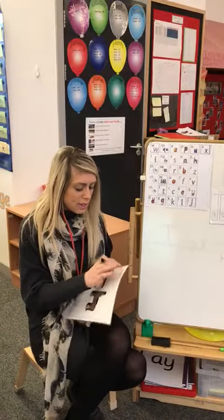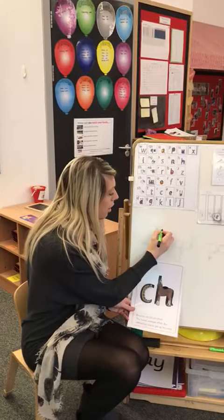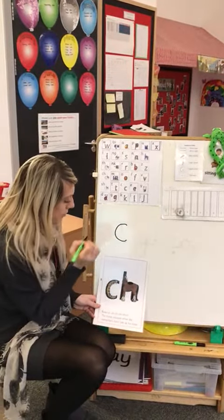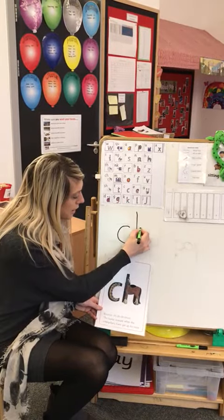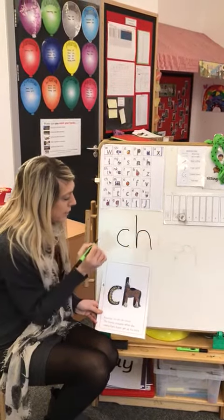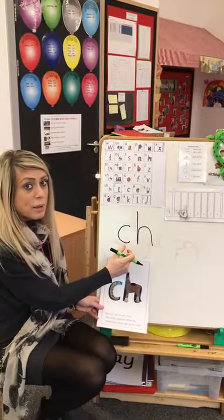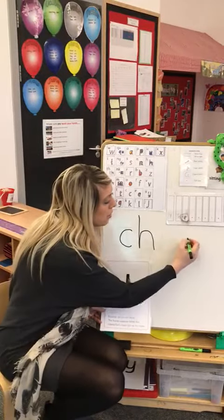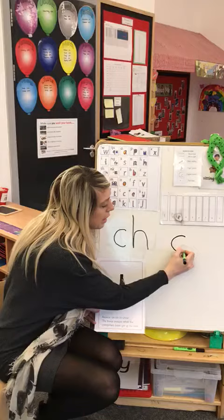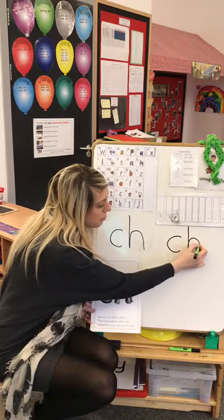I'm going to practice writing it. So we go: all around the caterpillar, horse's head to the hooves and over his back. We need to make sure that these two letters are together to make the CH sound, so remember they're together. Let's do another one: curl around the caterpillar, horse's head to the hooves and over his back.